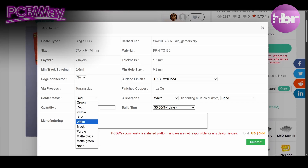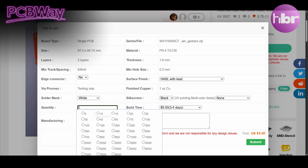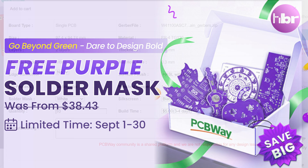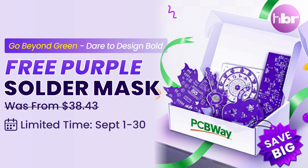You can change it to the colour that you'd prefer. I did this one in white, but for September you could have purple. Through the whole of September 2025, PCBWay are offering purple solder mask at no additional cost.